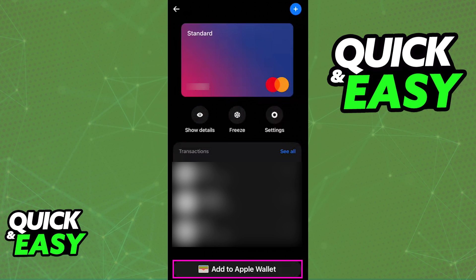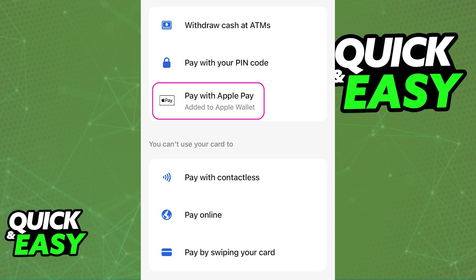Now if you encounter any problems while trying to do this, something to check is the Parents app. Usually this is an option that you can do on your own, but sometimes your parents might have to give you permission to add the card to a digital wallet. This is something that they are going to do on their end on their respective application where they manage the Revolut Under 18 card.